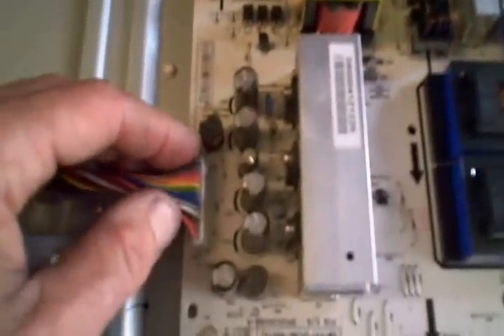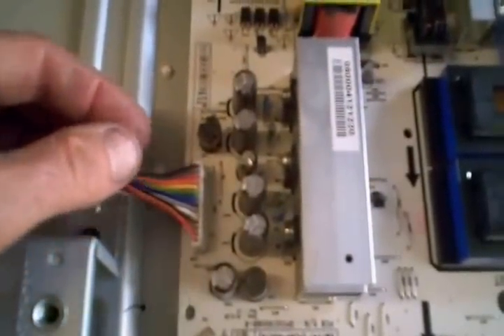The next thing I checked was my output on my power supply. And I noticed I didn't have any standby voltage. They list right here which terminals are which and where you should have your 5-volt standby power. Didn't have it — 99% of the time that's going to mean you've got a power supply problem.